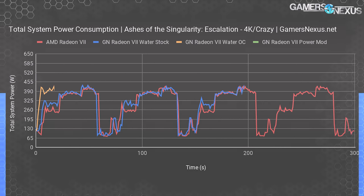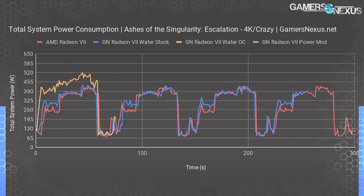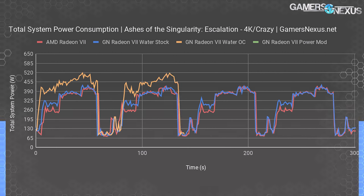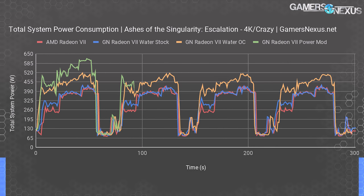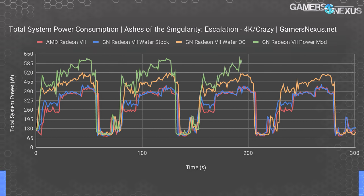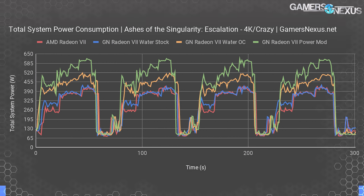The overclocked water-cooled card — using Wattman settings of 2030 MHz core and 1200 MHz memory, though actual operating frequency is really a variable 1950 to 2000 MHz — peaks at 520 watts total system power and averages about 455 to 460 watts. The most impressive line is the PowerPlay tables mod at 100% power target offset, pushing the card toward 500 watts GPU draw. Total system power maxes out at about 620 watts, an increase of around 200 watts over the stock Radeon 7. Performance doesn't scale linearly with this, but we're just trying to figure out how far we can reasonably push Radeon 7.